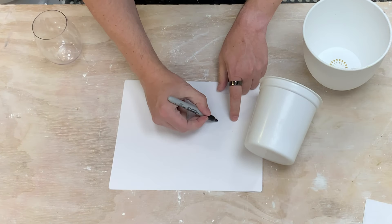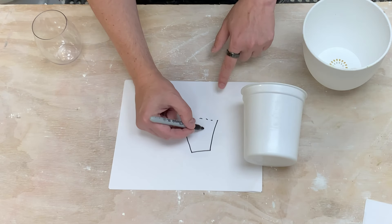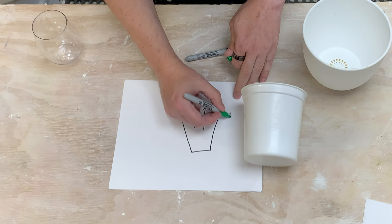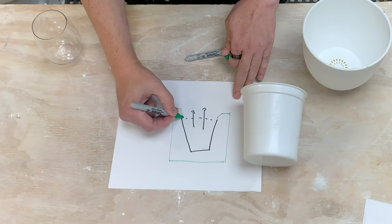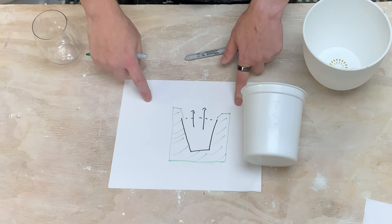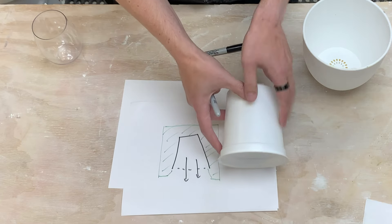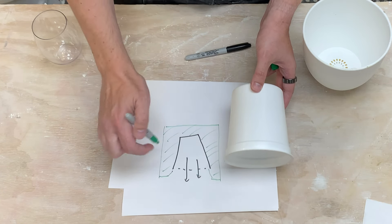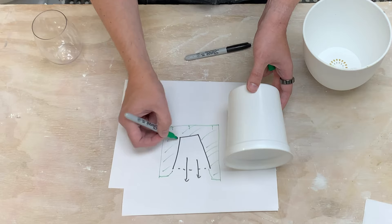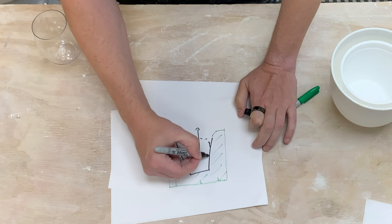Imagine a form that bulges out like this — we want plaster around the edge so we can pour slip in, let the pot form, and pull it out. In the second video we cast upside down so bubbles rise away from the pot surface. This is important because we need to pull the form from a specific direction.